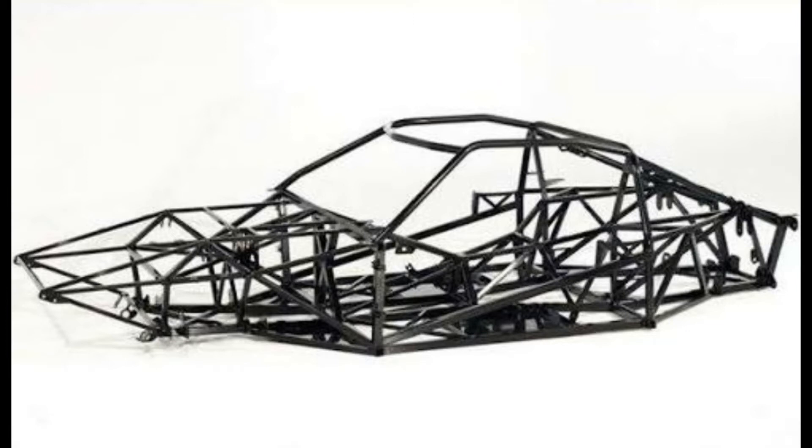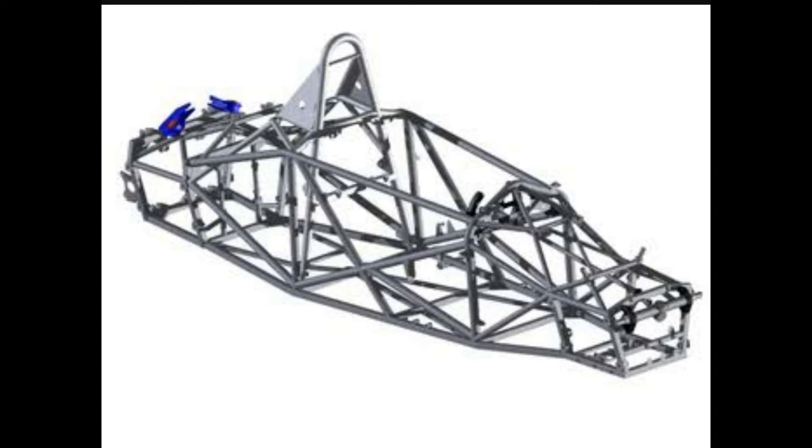A space frame, or body-on-frame, is a nodal triangulated network that attempts to distribute all the loads in an axial direction so that no part of the force is subjected to the harsher bending force. The suspension, engine, and body panels are attached to a skeleton frame of tubes, and the body panels have little or no structural function.